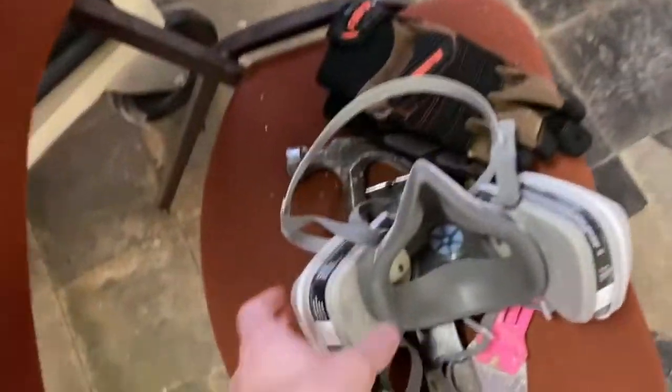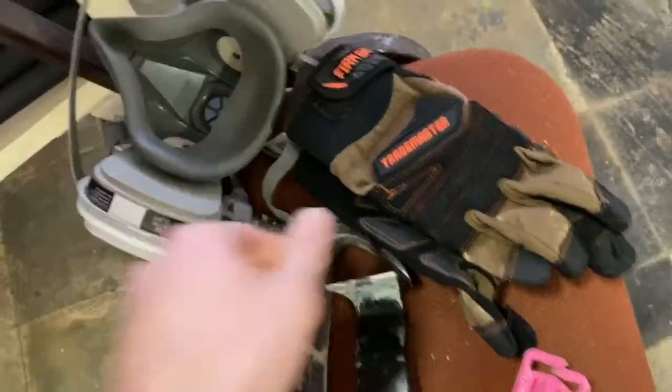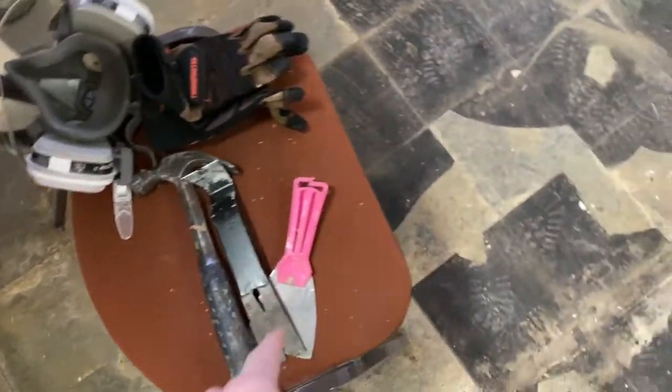I got this floor scraper — the short one beats getting on the ground scraping stuff up and I'm going to use that, you'll see how it works. I took up most of this with that little scraper right there. Got a little broom to push that away, here's my respirator, and then I got my work gloves, a hammer, a little baby crowbar, and a little putty knife — which I'm surprised I took as much up as I did with that.